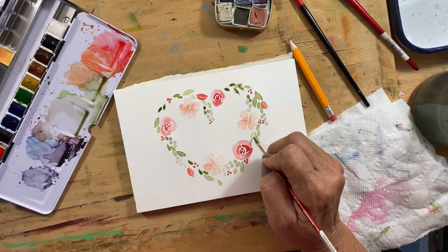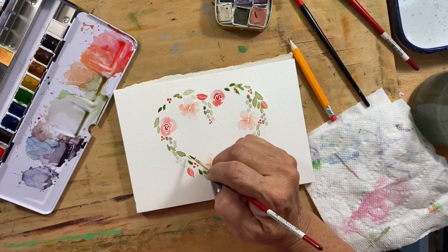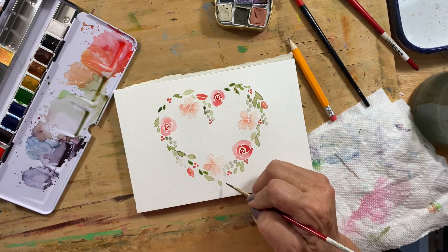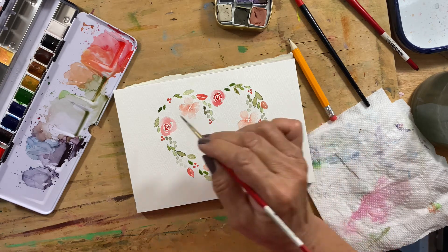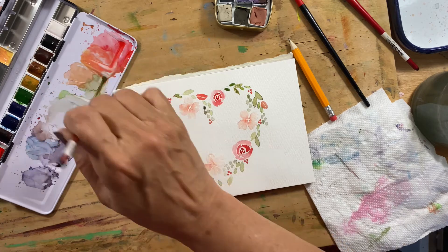I'm just going to add in some more leaves. I do like to try to cover up my lines as much as I can with the paint.